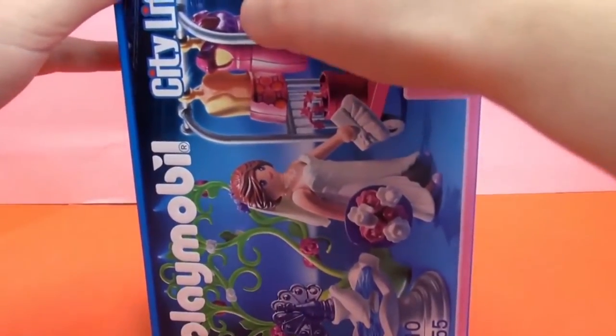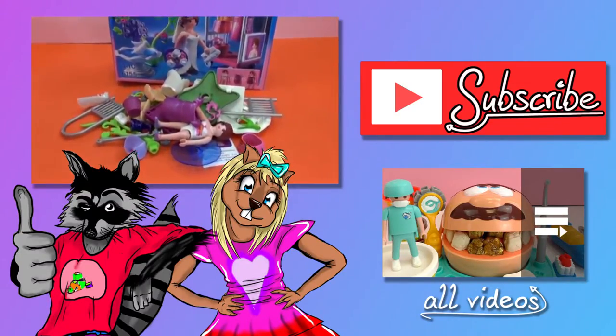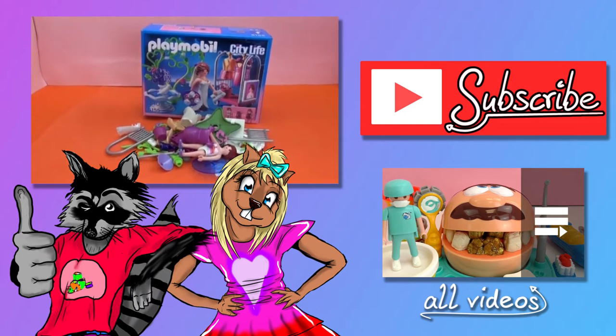And that's it! The box is empty. So here are all of our pieces for the bridal photo shoot. In the next video we'll take a closer look and get it all set up.